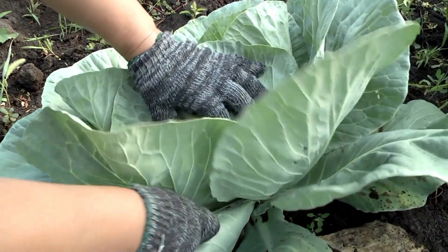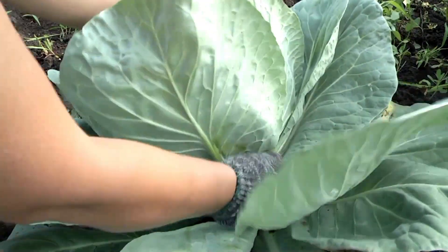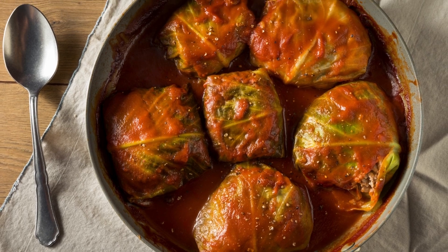Stuffed cabbage rolls that are easy to make. Follow me. My name is Jersey. Let's get started.